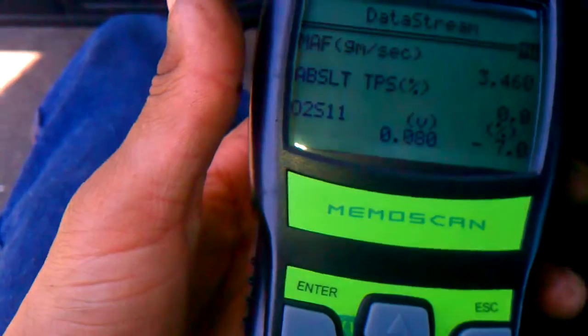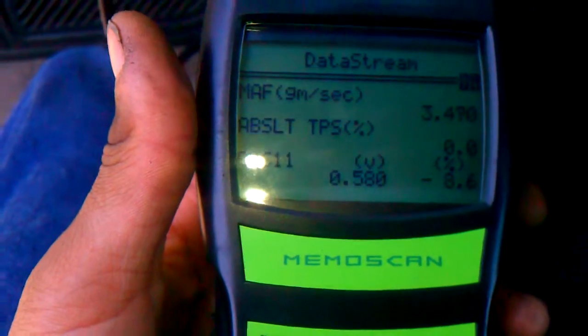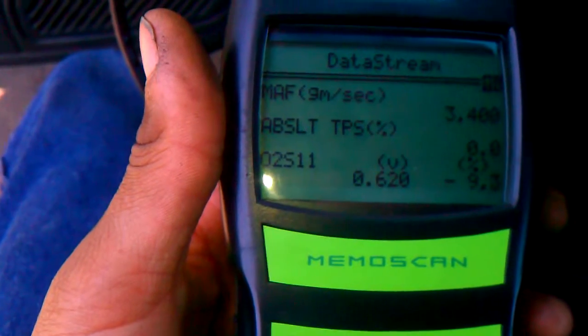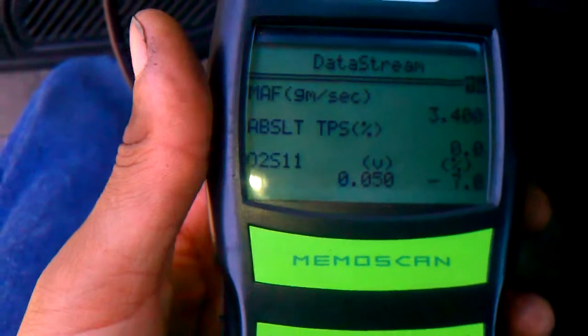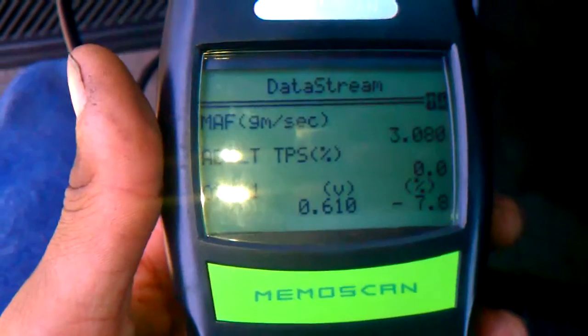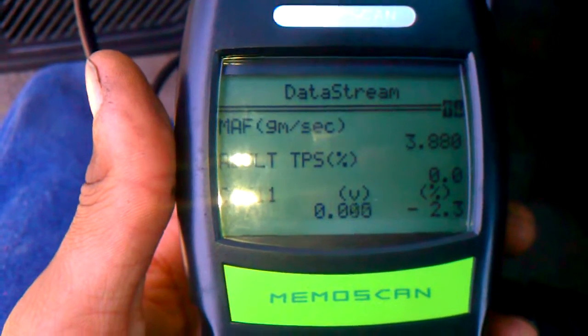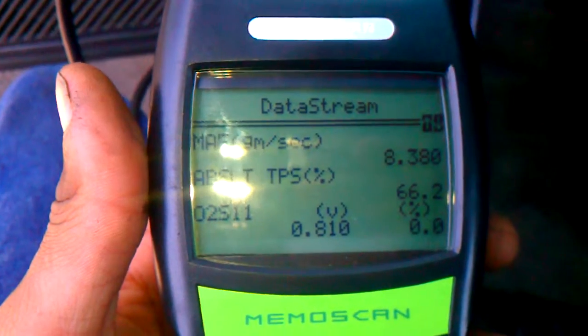The meter is not reading fast enough to show you, but you'll get a pop in the exhaust, which signifies a pretty enriched mixture. And that's what happens.